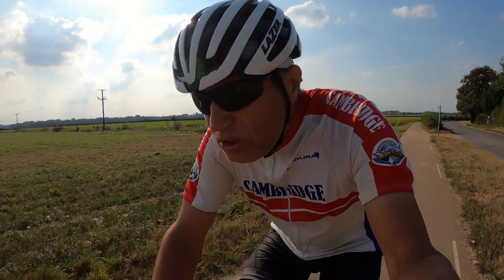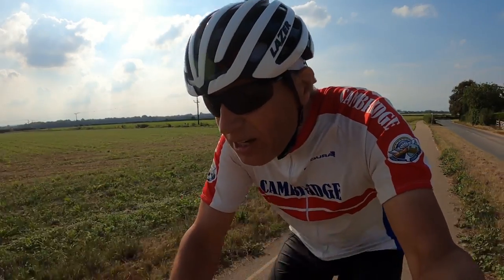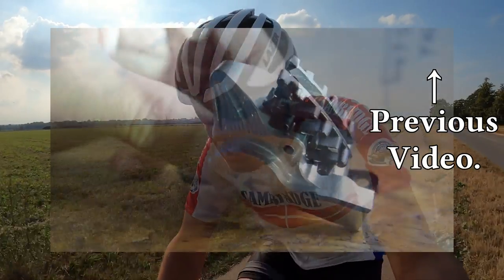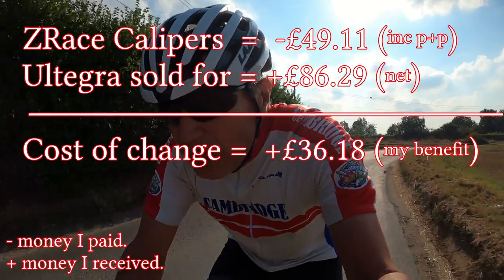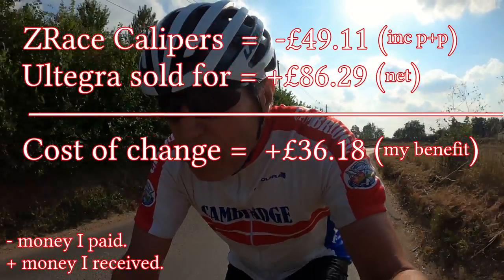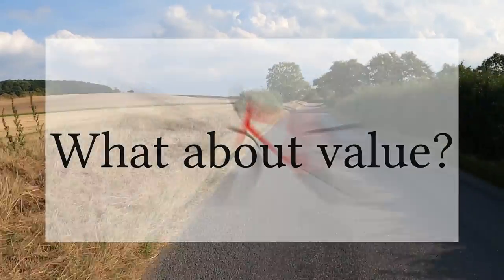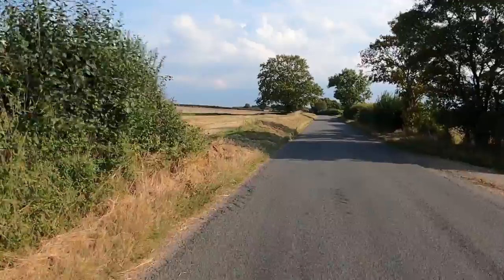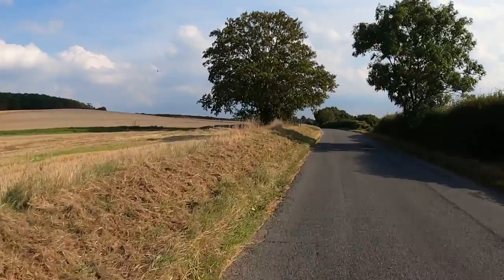In an earlier set of videos I looked at reducing the weight of my e-bike. In one of those videos I looked at changing the Shimano Ultegra brake calipers for Z-Race calipers. Not only did that change save me about 50 grams but once I'd sold the original Ultegra brake calipers it returned about £36 to my wallet. However there's no point in having good value brake calipers if they're of poor quality or they don't work. In this video I'm going to review those Z-Race brake calipers.